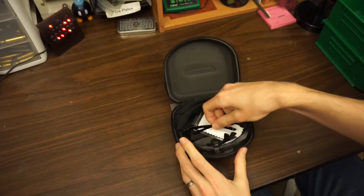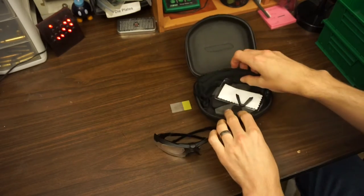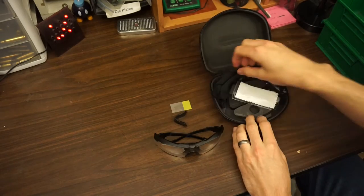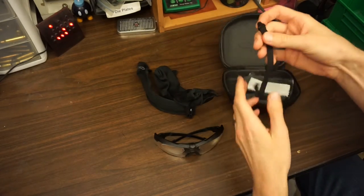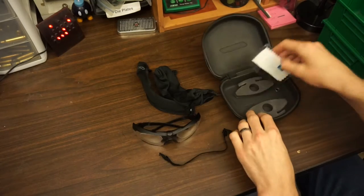Here you can see the case, which is pretty sturdy, along with the frames that I already assembled and a couple of the lenses. This is just a little unboxing to show you what you get. You've also got a retention strap and some sort of cleaning wipe.